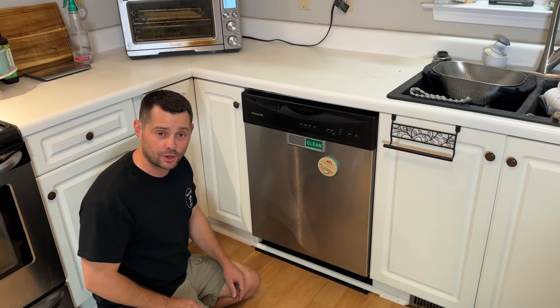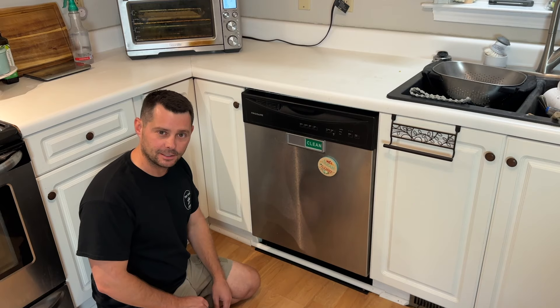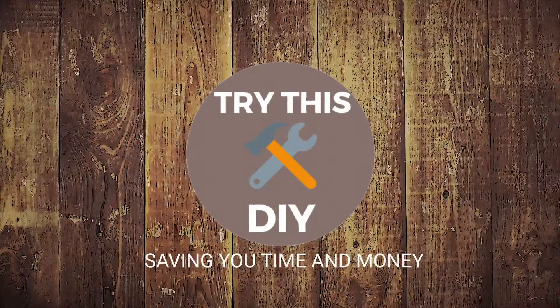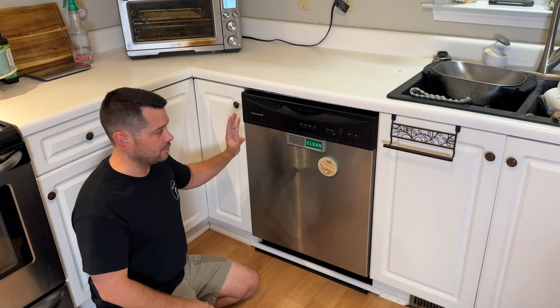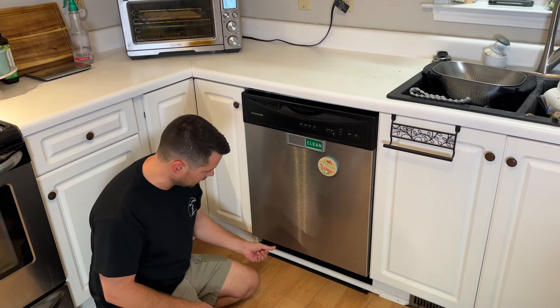Welcome back DIYers. In today's video we're going to check out how to fix a leaky dishwasher. From my dishwasher the other day, we were running it and saw that it was leaking right here on the bottom.